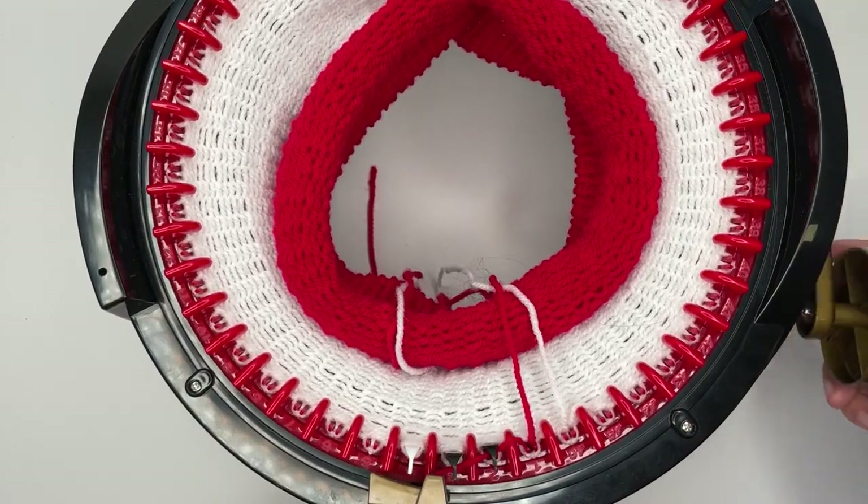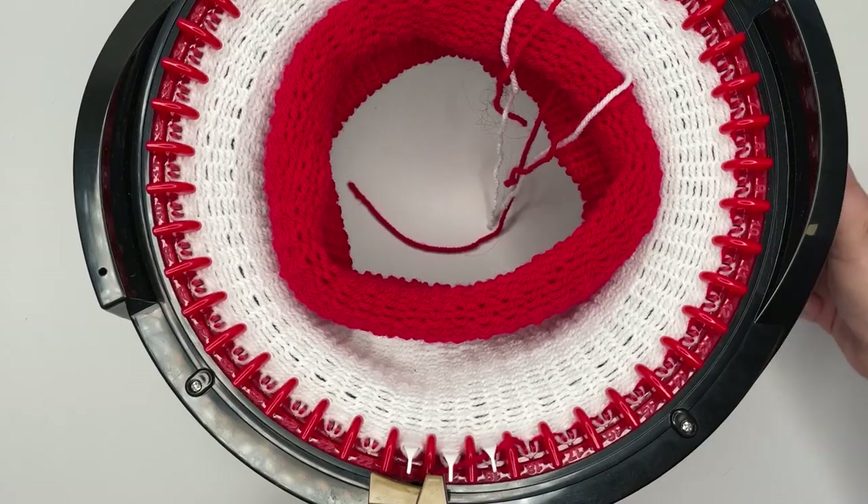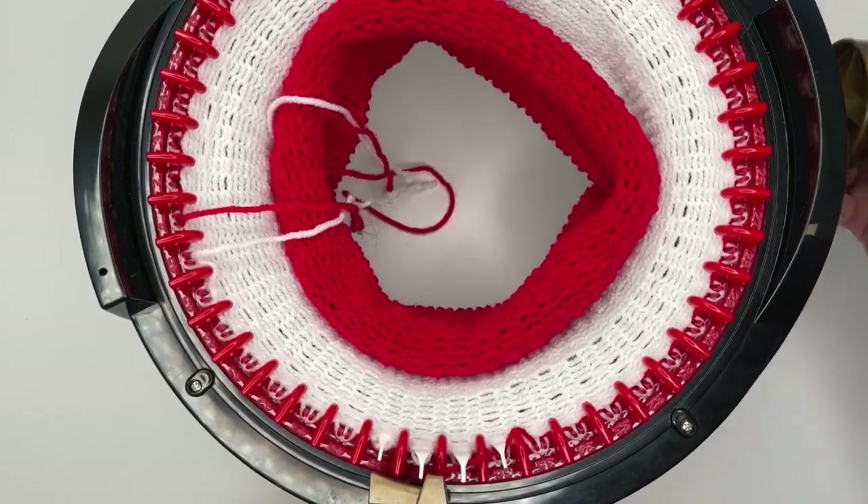So I'm going to go ahead and knit my 40 rows of red and then I'll meet you back at the end — we can get this beanie off our loom and get it popped together.